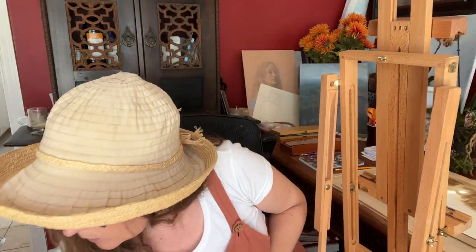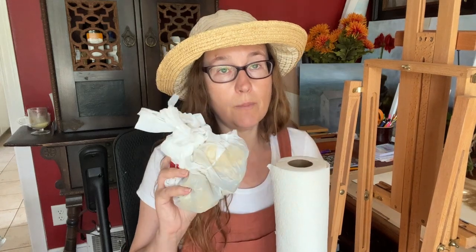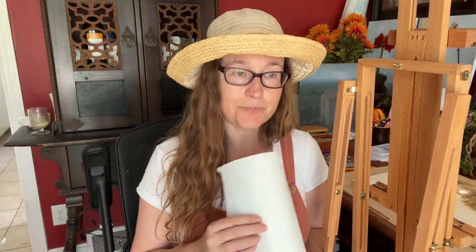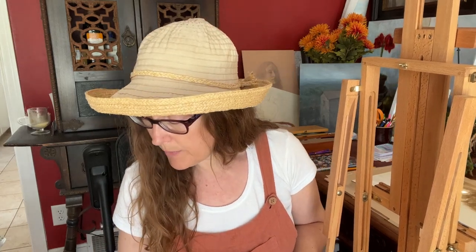Last thing: you're going to want your apron, sunscreen, bug spray, and a roll of paper towels, plus a couple of bags you can use as garbage bags for clean up. At the end of the session, wipe your brushes off well, wipe your palette if needed, wipe your hands, and use your garbage bag. Thanks for watching.